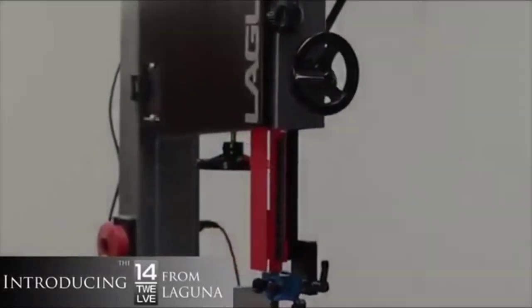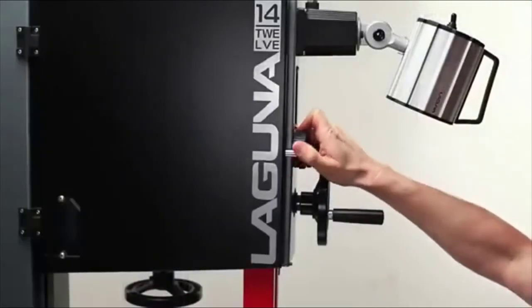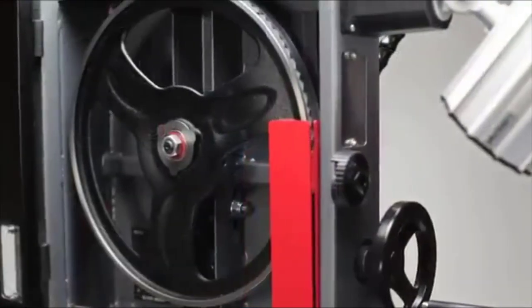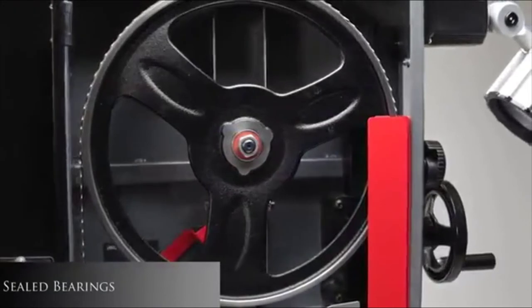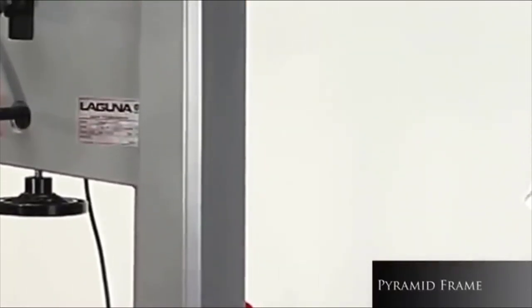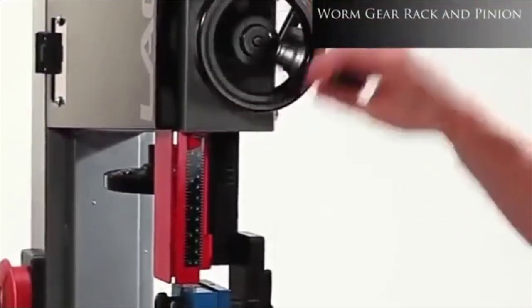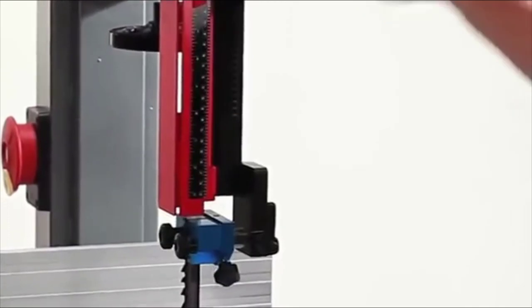Two years in the making — introducing the 1412 from Laguna. Dynamically and electronically balanced cast iron wheels ensure vibration-free performance. The wheels are fitted with sealed bearings and covered by a single-piece, snap-on polyurethane tire. Laguna has long been famous for its pyramid spine, adding to the strength and rigidity of the 1412 frame. The ultra-smooth worm gear and pinion raises and lowers the blade guard and is designed to stay within tolerances with no need for blade readjustments, even at maximum extension.